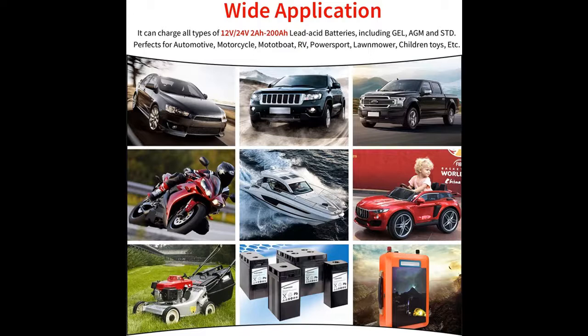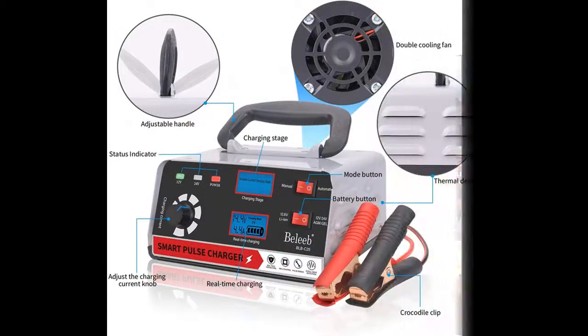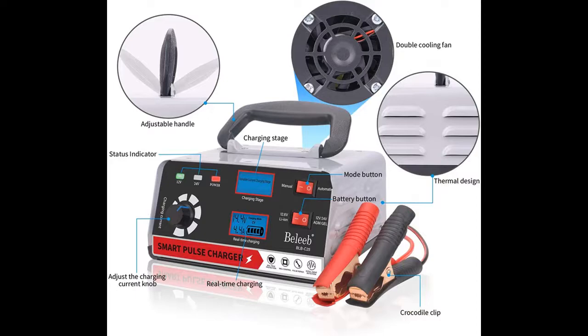It works with SLA, WET, MF, Flooded, GEL, VRLA, AGM, EFB — almost all types of 12V 24V 2A to 200A lead-acid batteries.